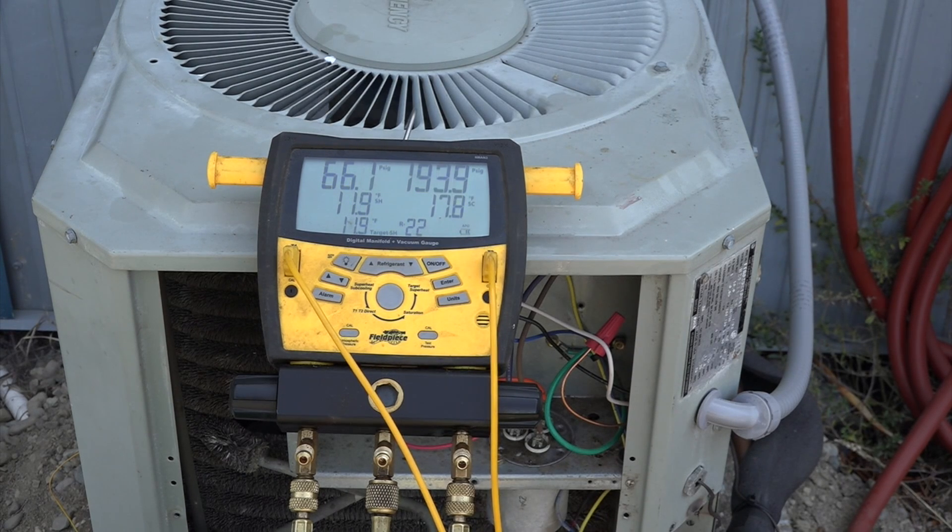In this demonstration I want to go over what happens when you raise the head pressure — meaning maybe a plugged outdoor coil — and what happens to the fixed orifice device machine when you have a condition like that where your outdoor coil is plugged. This machine is a fixed orifice machine. It was set to start at a target superheat, varying around a little bit, but it'll probably settle down to about 12. What I'm going to do is block off the condenser a little bit and we'll see what happens to the superheat.